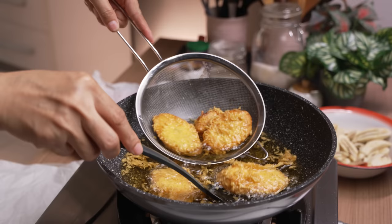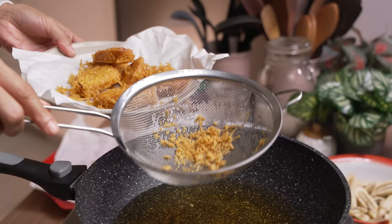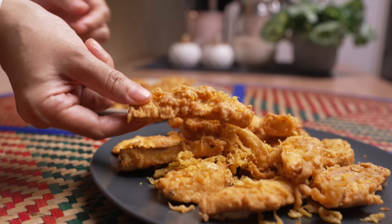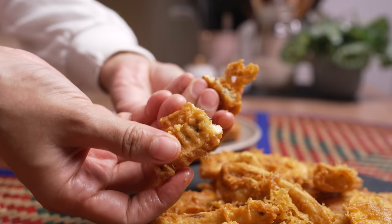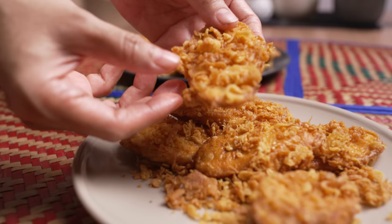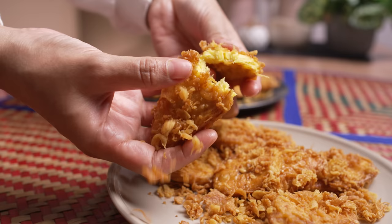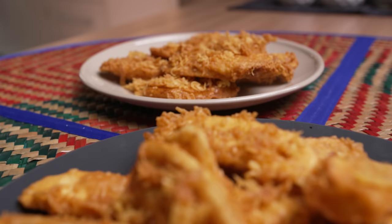Ha ni pisang abu — pisang ni memang manis rasa dia, tekstur pun tak lembik sangat, sesuailah untuk buat goreng pisang. Rangup salut tepung goreng pisang ni, bijan pun buat bagi lebih wangi, rasa sedap rasa berlemak bila gigit. Pisang yang kedua pula, pisang tanduk — rasa lemak-lemak masam manis. Anak-anak Cik Nom lebih suka pisang abu, tapi Cik Nom memang suka makan dua-dua jenis. Boleh cuba buat sendiri kat rumah, InsyaAllah puas hati. Ok sekian dari Cik Nom untuk kali ni, jumpa lagi pada resepi akan datang. Bye!